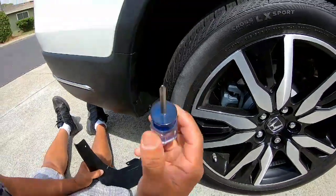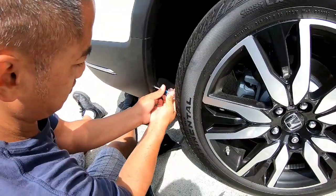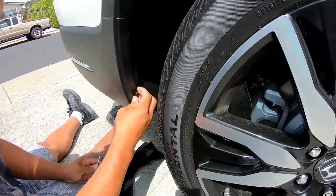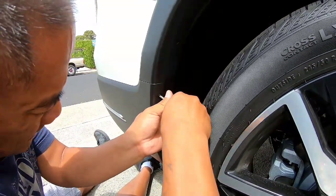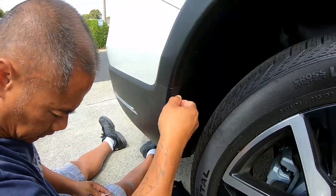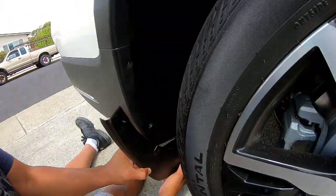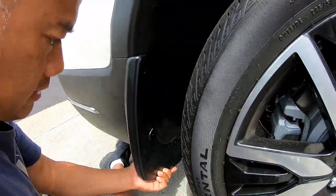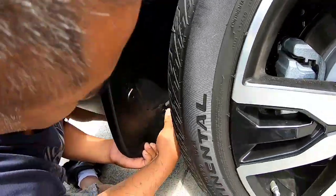So the tools you're gonna need is one of these guys — a little stubby screwdriver. You put the mud flap on like so, and they give you spare screws — put one here.